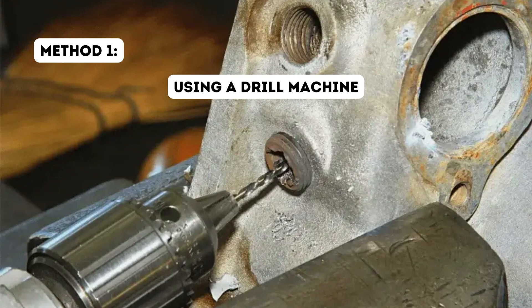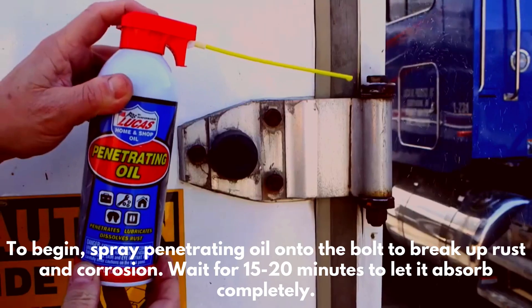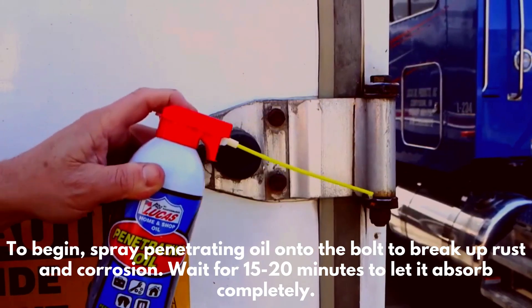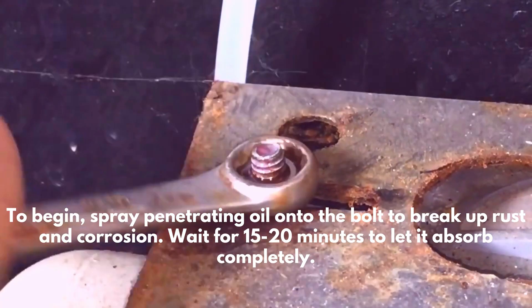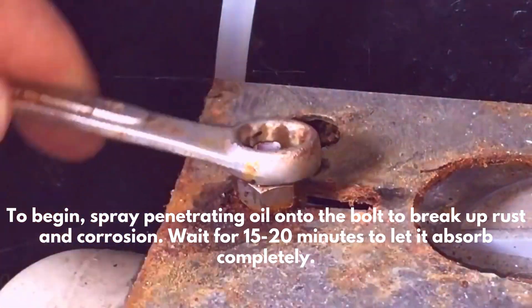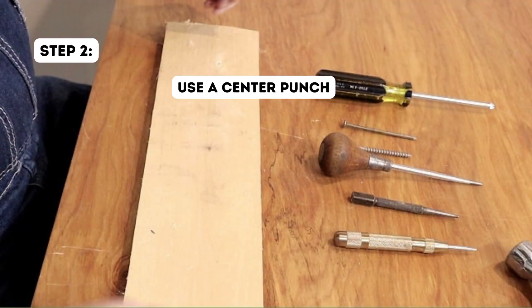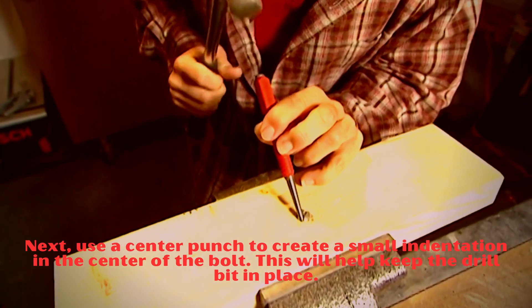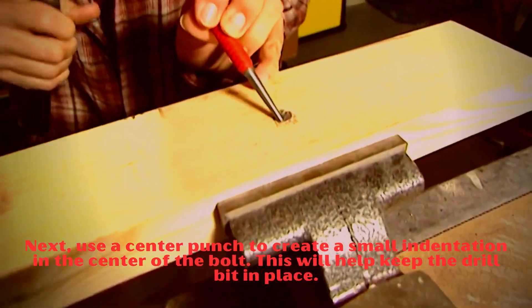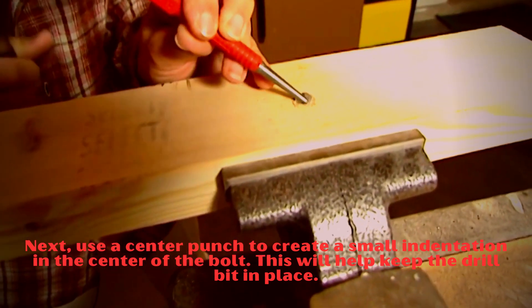Method 1: Using a drill machine. Step 1: Apply penetrating oil. To begin, spray penetrating oil onto the bolt to break up rust and corrosion. Wait for 15 to 20 minutes to let it absorb completely. Step 2: Use a center punch. Next, use a center punch to create a small indentation in the center of the bolt. This will help keep the drill bit in place.